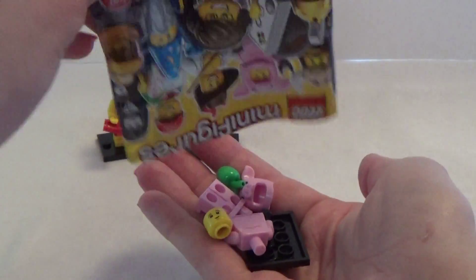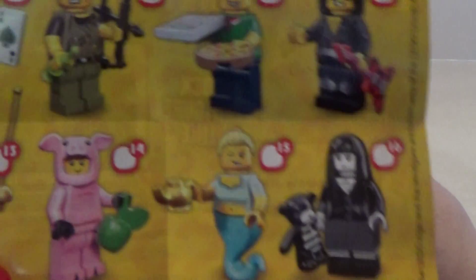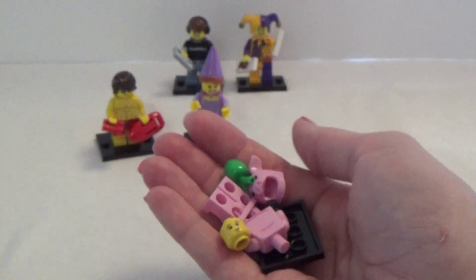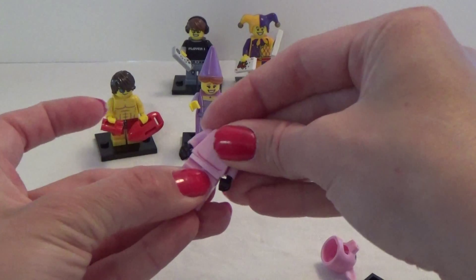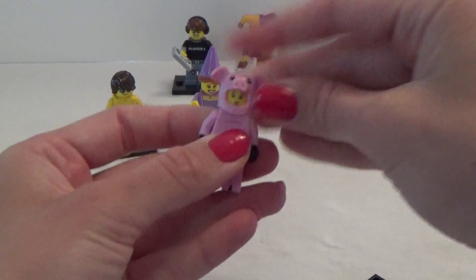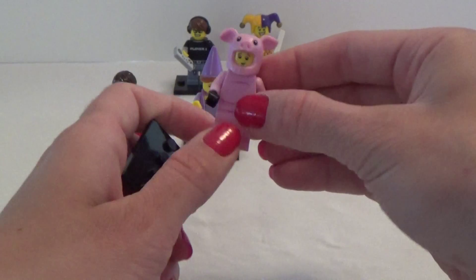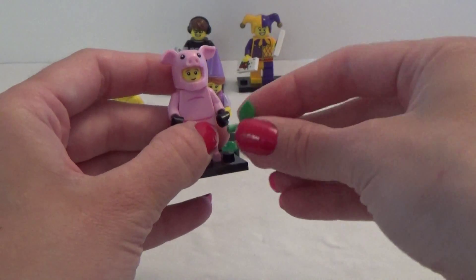So let's see what we have inside this one. We got the pig! That's funny. He is here, number 14, the little pig with an apple. So let's put it together, and his head on — he's kinda cute. And the apple, right here.